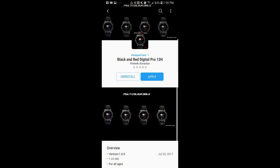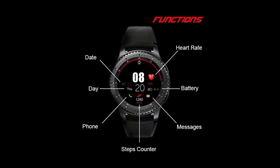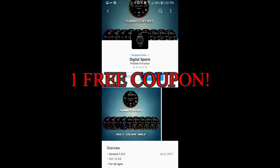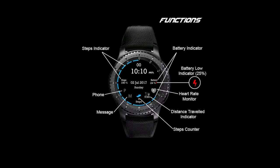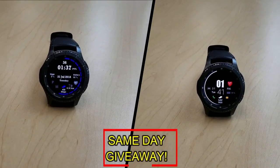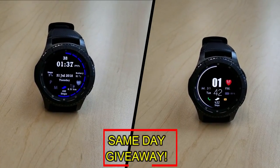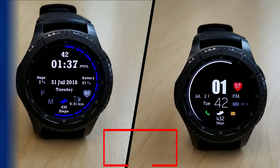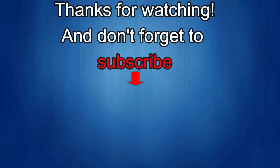If you want more information on the faces I reviewed today, simply do a search in the Galaxy App Store under the name of these faces. Full details are also included in the video description. I'm giving away a free coupon code for one of these — to enter, all you have to do is like this video and leave a comment. At the end of the day I'll randomly pick one winner from those who have commented and leave a reply under their comment letting them know how to get the code. Good luck to everyone!